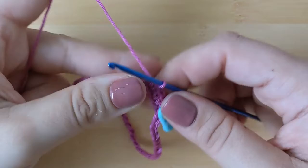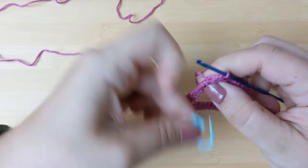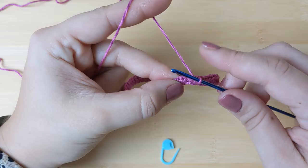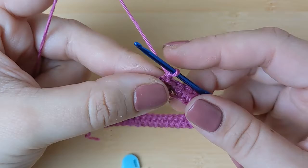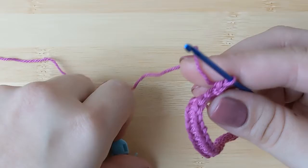I'll pause the video, make a round of single crochets, and meet you right before I complete this first round. I have just completed my 54th single crochet. By the end of this first round you should have as many single crochets as the number of chains you made at the very beginning. Now simply slip stitch into that first stitch. Our pattern starts here, so chain one and in that same stitch make a single crochet.